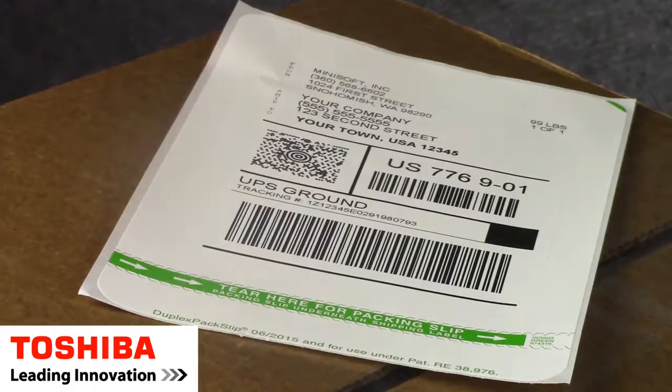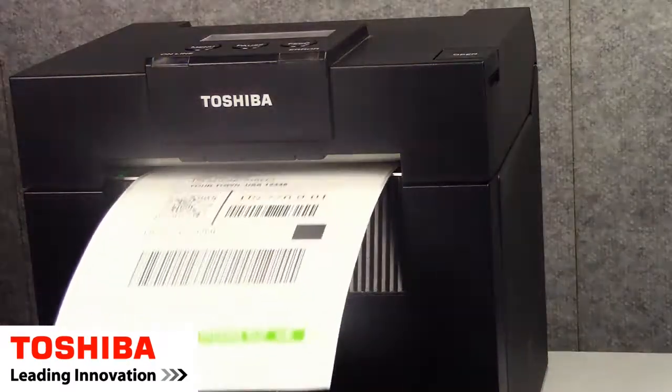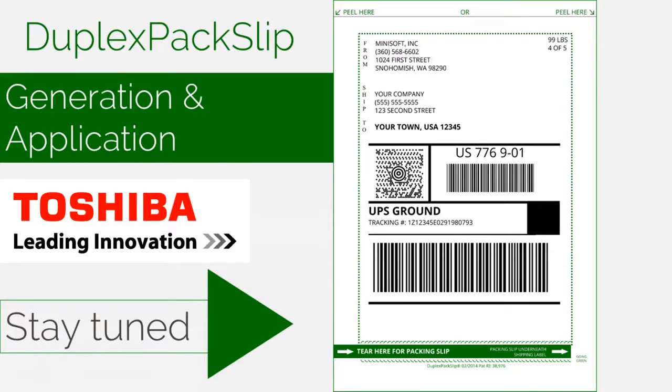This label — the Duplex PacSup label — eliminates the plastic pouch and eliminates two printers, because only one printer is used to print this label. A very innovative way to go, and I'm going to show you how it's generated and how it's applied.